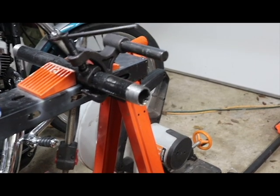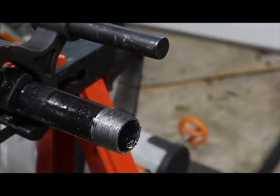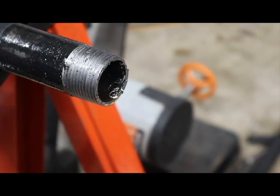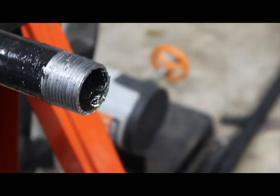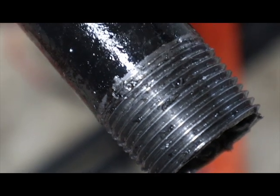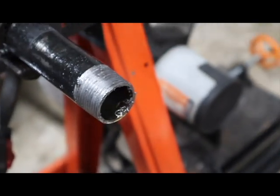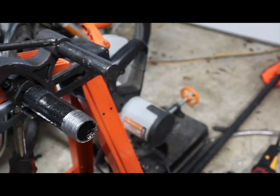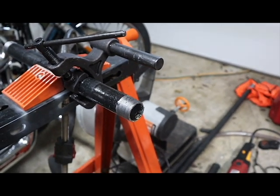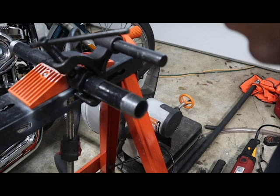Overall, once you get the clamp figured out, the threads will cut fairly easily. Some of the guys in reviews have stated that it doesn't cut well or whatever, but I think it cuts pretty well. A little cleaning out and it cuts the threads pretty well. I use the Evolution chop saw to cut the pipe itself, and I'm using this for gas installation. I think it cuts well for $150.